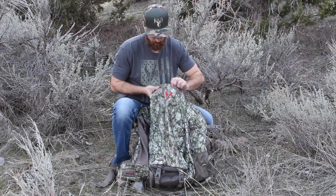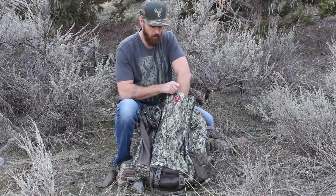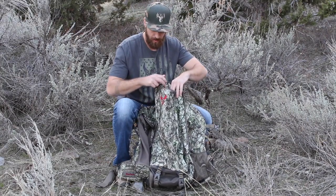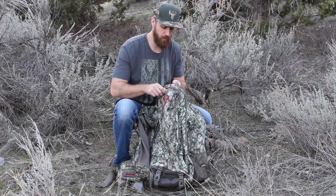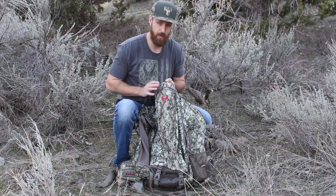Back towards the top of the bag there's a weatherproof compartment. Keep things like your phone, your keys, radios — anything you want to keep out of the elements. Dustproof, waterproof, great pocket, quick access however the pack is loaded.